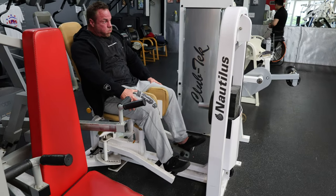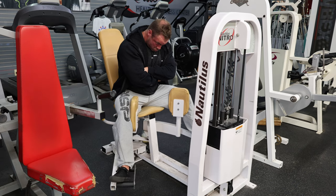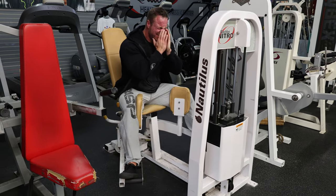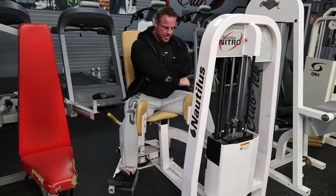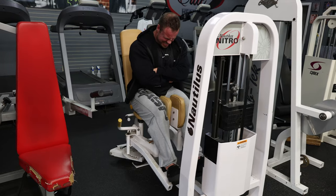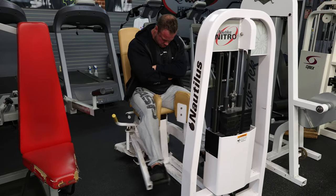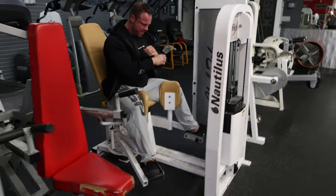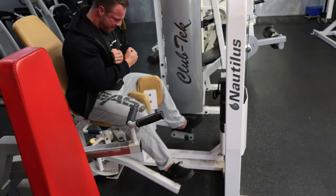Now the back-off set — you've never seen me do this. I come all the way out to the weights, bottom out, feeling that stretch and lengthening of the adductor, and I hold in there for a three count: one, two, three, and then fire together and control. I just went until I couldn't do a solid rep on my own, did one forced rep, then stopped the set and held that stretch. With the back-off, I'm really looking to work the lengthened position. That's it for adductors — now we're on quads.